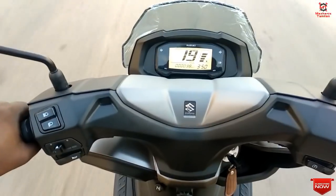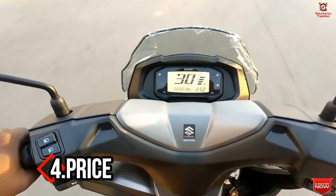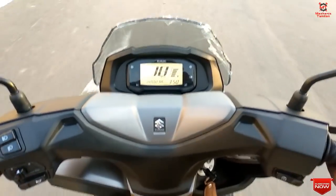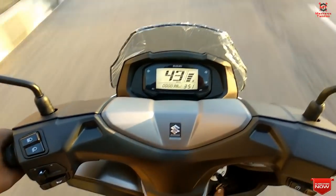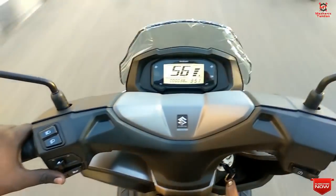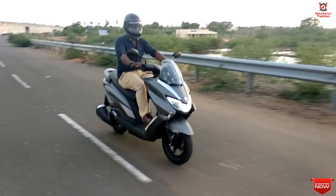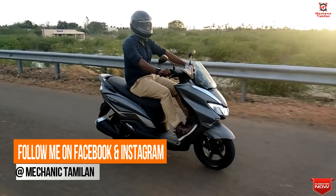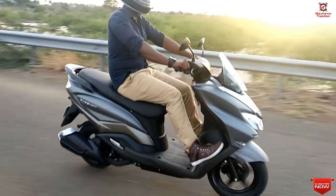The price is very high at around ₹86,000. This bike sits in the scooter segment at that price point. If you know the on-road price in your area, please comment below. That covers the overall pros and cons of the Suzuki Burgman Street. If you like this video, please subscribe to our channel, and feel free to share your thoughts in the comments below.